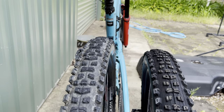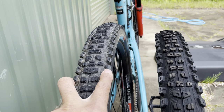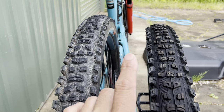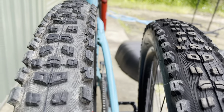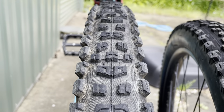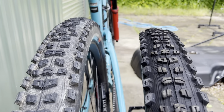So therefore, when you're putting the bike on a lean, the 2.5 side knobs are going to grab just a little bit better than the 2.3. The 2.3 knobs are a touch more upright, whereas the 2.5 are more on a side angle.